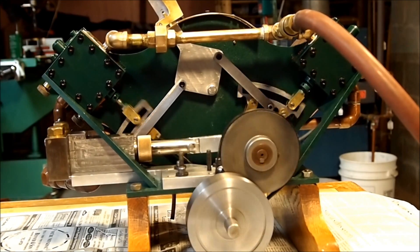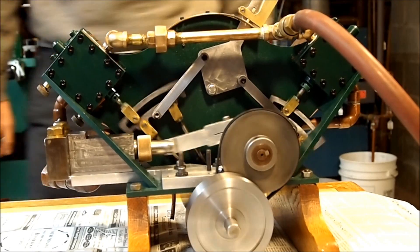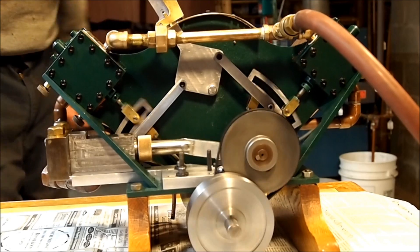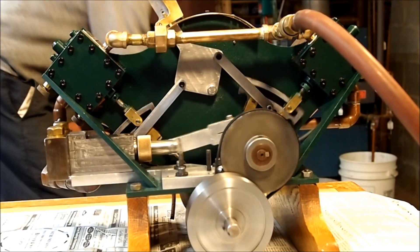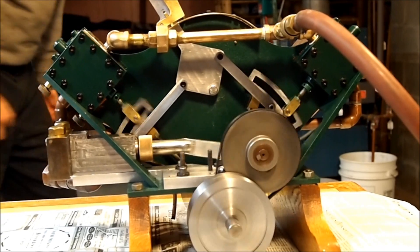It runs very nicely, and we'll try the reversing mechanism — you can see it reverses very well. Let's go back, going back that way, and crank it up.